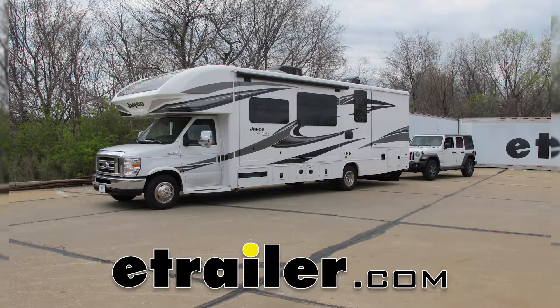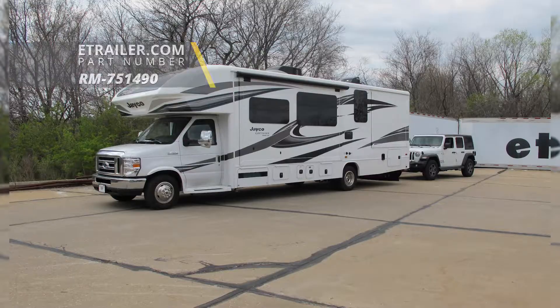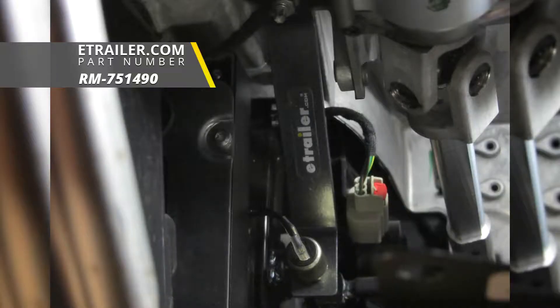Today on our 2018 Jeep Wrangler JL Unlimited, we're going to be taking a look at the Roadmaster's stoplight switch kit, part number RM-751490.